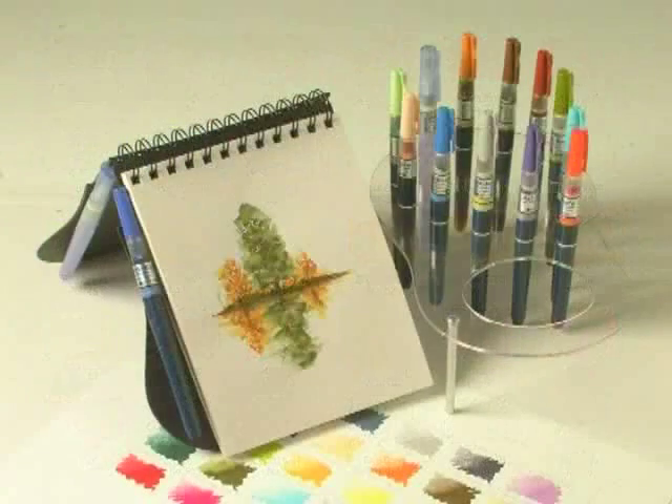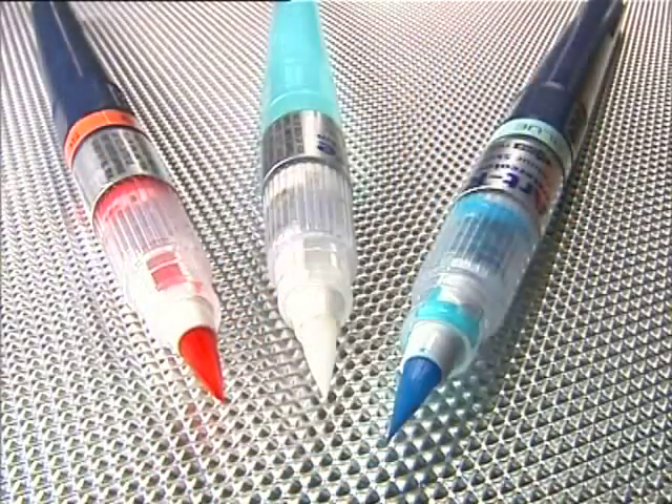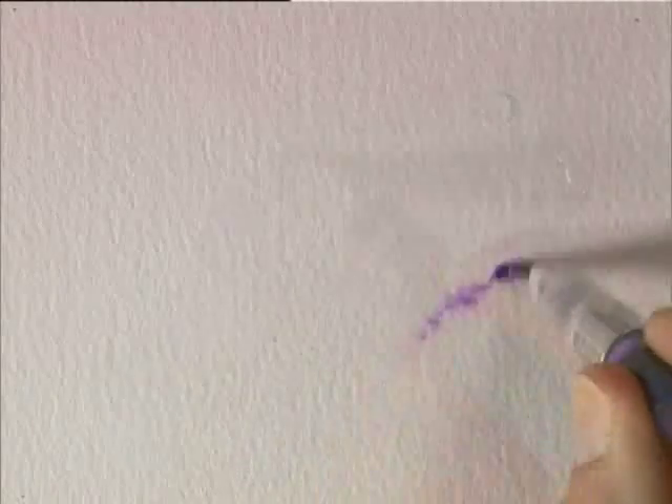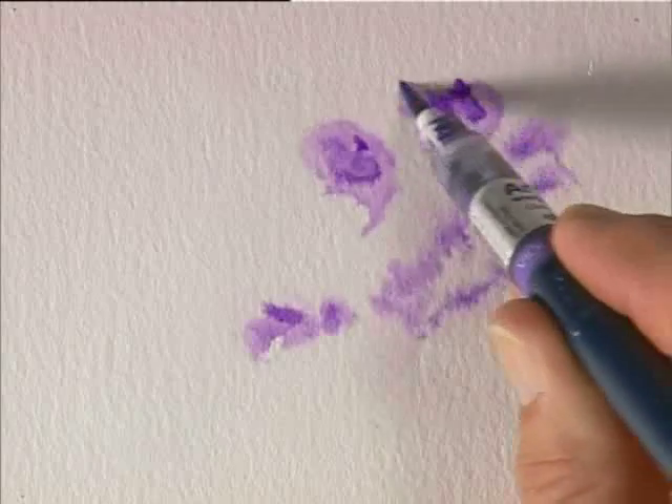The range of 30 ColourSketch brush pens all have a unique white sable synthetic hair tip for quality long-life use. These pens have a convenient, replaceable watercolour cartridge, which provides a continual ink flow to create watercolour effects instantly. No mess or fuss.